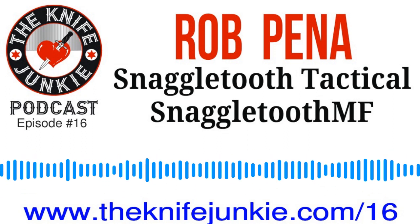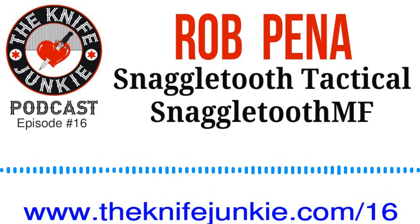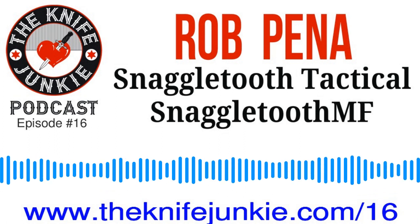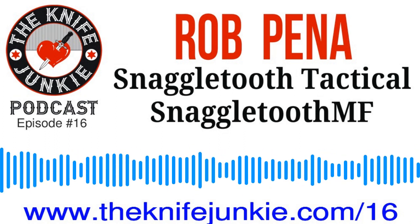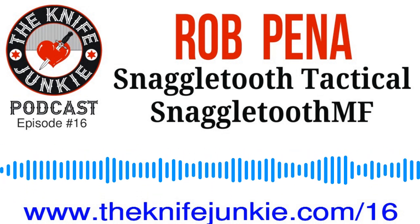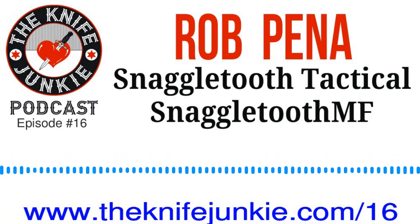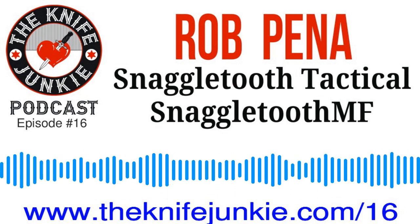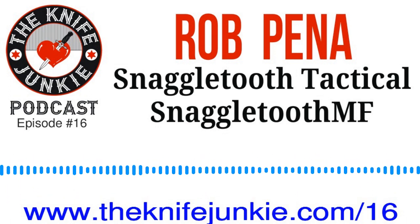Welcome to the Knife Junkie Podcast. I'm Jim Persson. And I'm Bob DeMarco from theknifejunkie.com. We have quite a show for you. We have an interview with Rob Penna of Snaggletooth Tactical, LLC. You've heard me mention that a number of times here on the podcast. And I have to tell a little story on you, Bob. It seems like ever since we really started talking about knives together and even talking about doing this podcast, you've been talking about this snaggletooth thing with me.